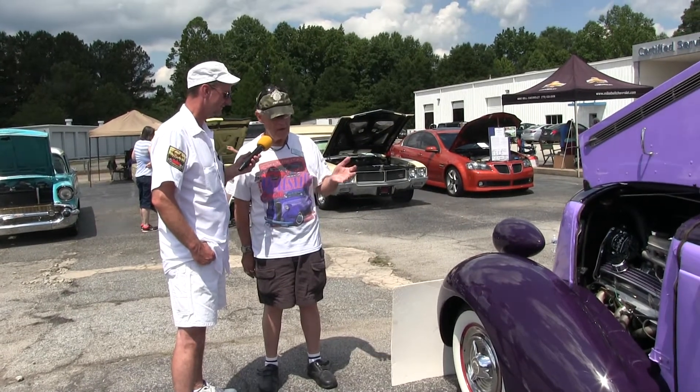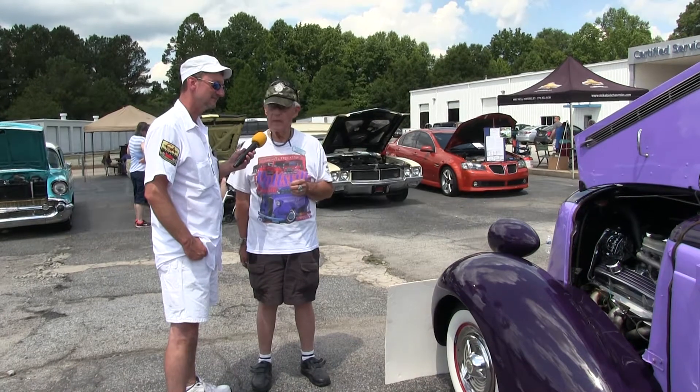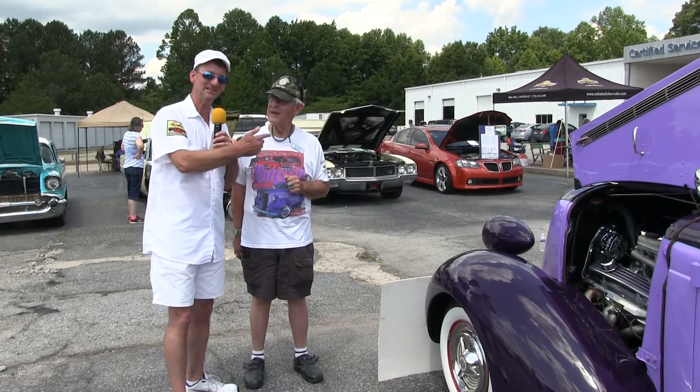It's got air conditioning and all the modern conveniences — power brakes, power steering — but the body is all stock. I like to keep it going.